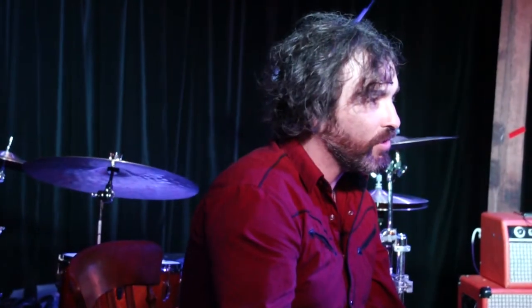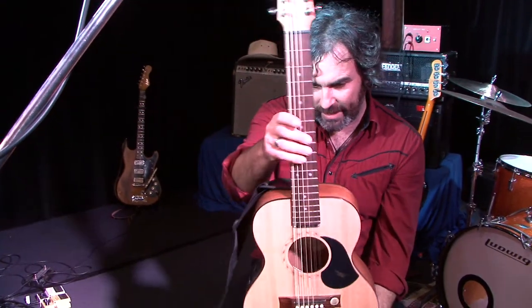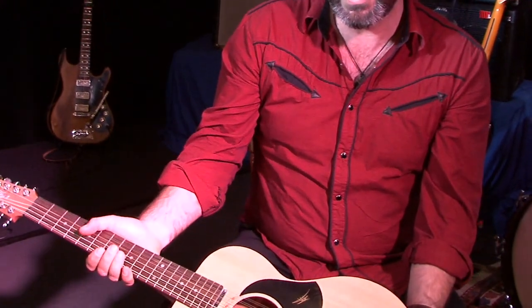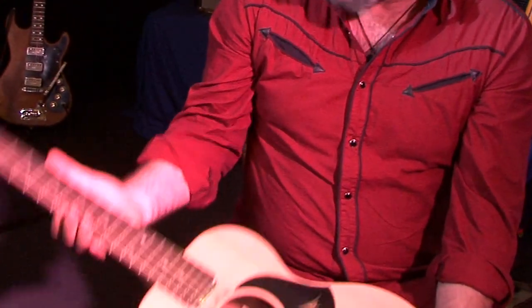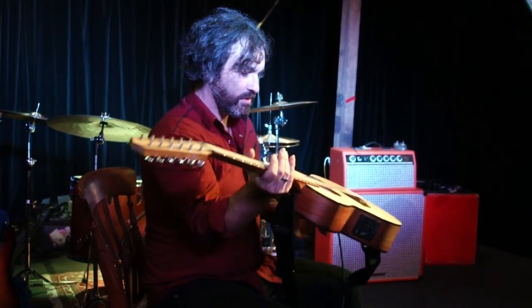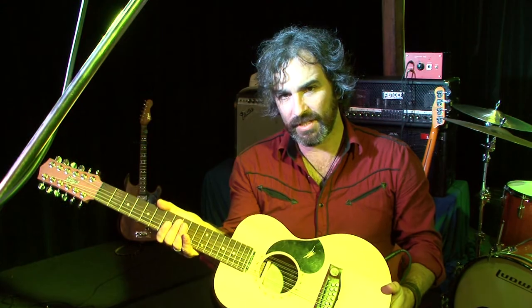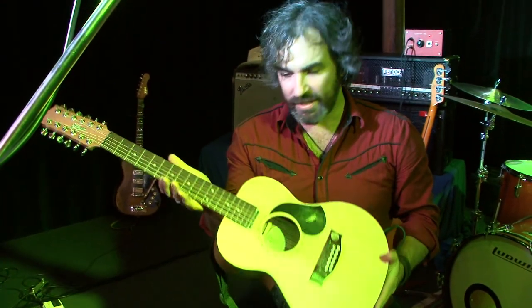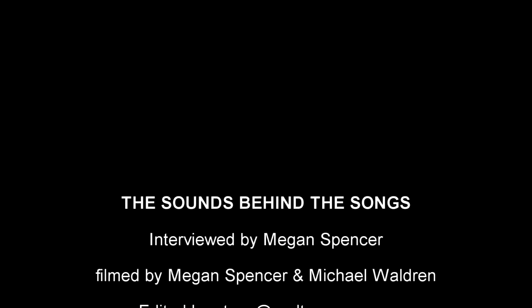I grew up as a massive Church fan, admiring those 12-string Rickenbackers. I've got three at the moment, but there's one that I like to use for acoustic sounds — a locally made Maton. It produces a really tight sound, so you still get the sound of the 12-string, the harmonics, but it's a lot tighter and a lot easier to work into a band.